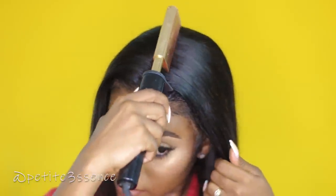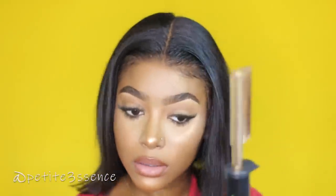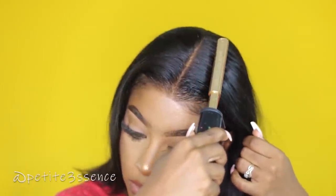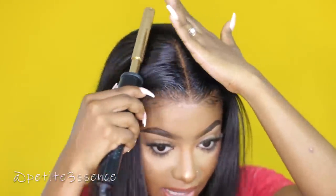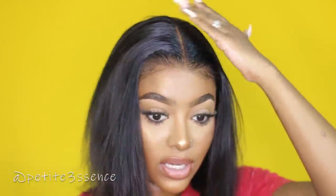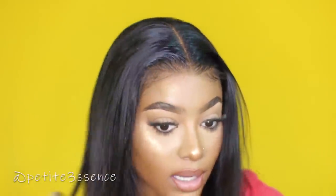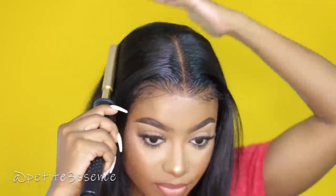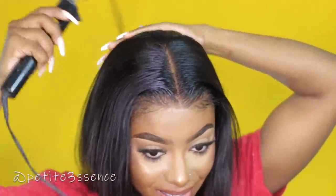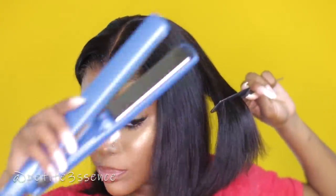So I have my hot comb here, and I'm going to spray some Got2b spray on the top right there. I don't usually lay the wig on my head like this — I usually do it on the mannequin's head and then apply. But this is a nice way to make things look even more natural. I'm going through the hair with my nano titanium by BaByliss Pro flat iron.